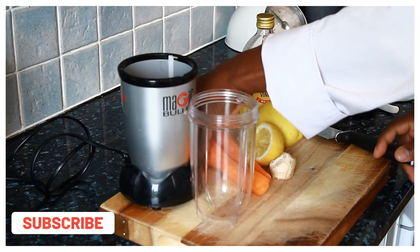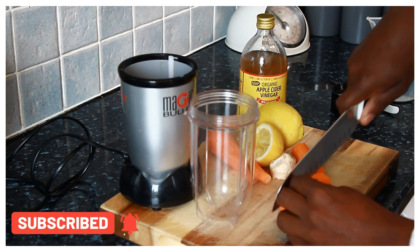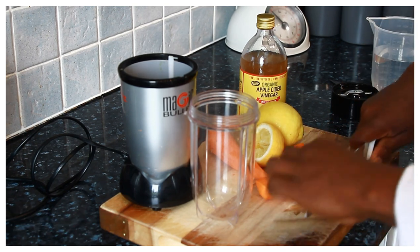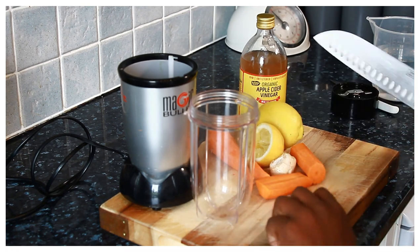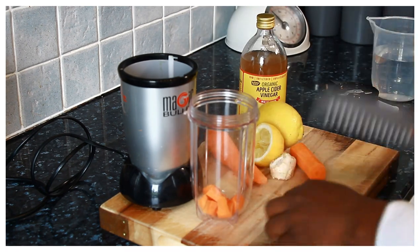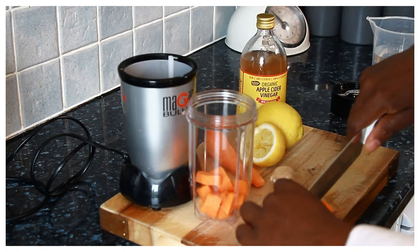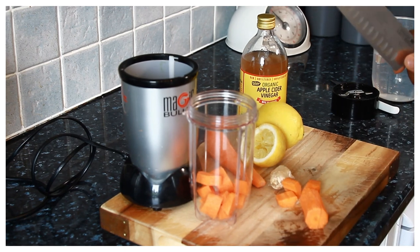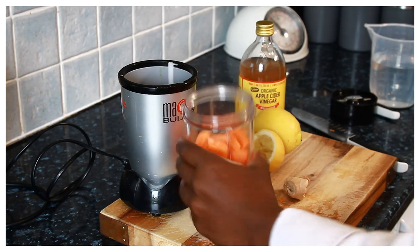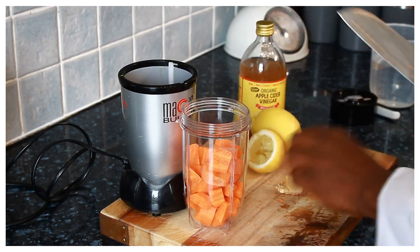I'm gonna make a lovely smoothie, a weight loss drink. I just finished cutting up my carrot — it's lovely — and I'm gonna add a piece of ginger.